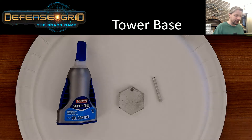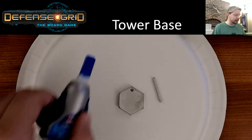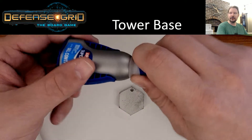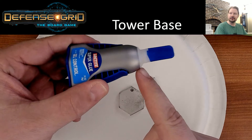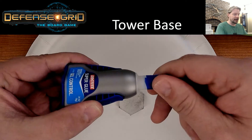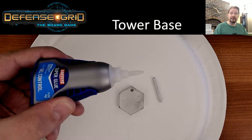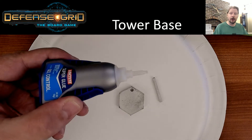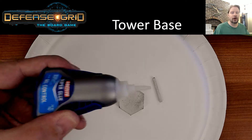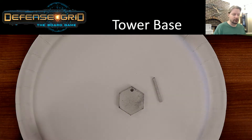Next up we have the tower bases. You're going to have to assemble 14 of these, so this might take a little bit of time. First thing: with this Loctite you'll have to twist it hard to the right until it's up against it — that releases it so you can actually use the glue. After that simply remove the lid and you've got the nice little tip here that the glue will come out of. Be very careful; if you squeeze too hard a ton of glue will just rush out. So squeeze the little sides here very carefully and you'll see the glue come out.